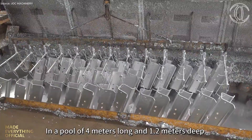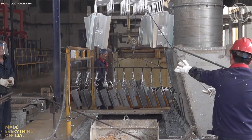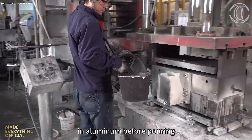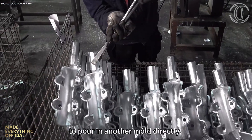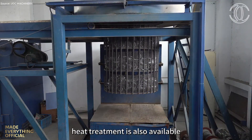Complex geometries are achieved through automated tube bending and robotic welding, bringing high efficiency, repeatability, and safety to production. Every part undergoes rigorous quality assurance — from tensile testing and spectrometer analysis to X-ray inspection and CNC-dimensional scanning — ensuring integrity, accuracy, and absolute reliability.